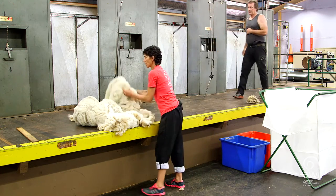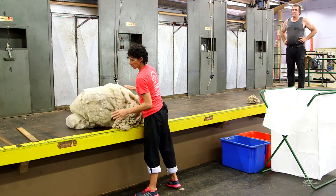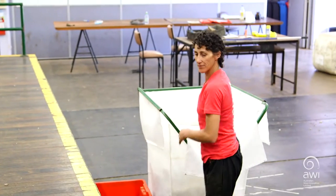Once you've completed that, you grab the whole long part of the blow, place it on top, and wrap it ready to go into the press.